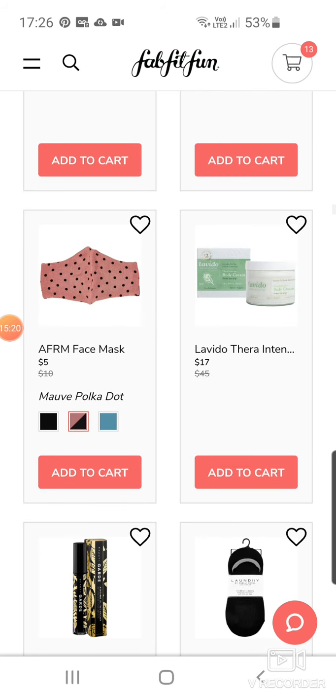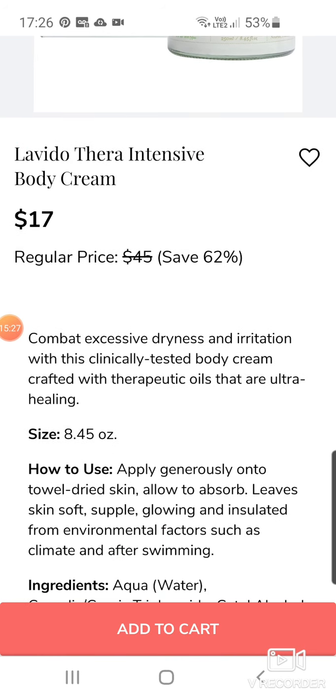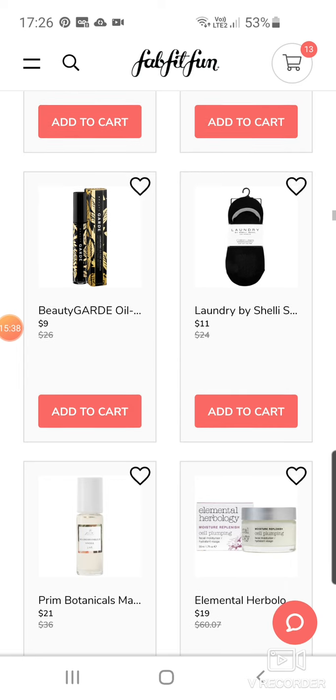Face masks at $5 a pop. Levido Thera Intensive Body Cream — Combat Excessive Dryness and Irritation. Clinically tested body cream crafted with therapeutic oils, ultra healing. $17. Beauty Guard Oil-Free Mascara — another mascara by them. L'Ange by Shelley — they're like little socks, trainer socks for $11.